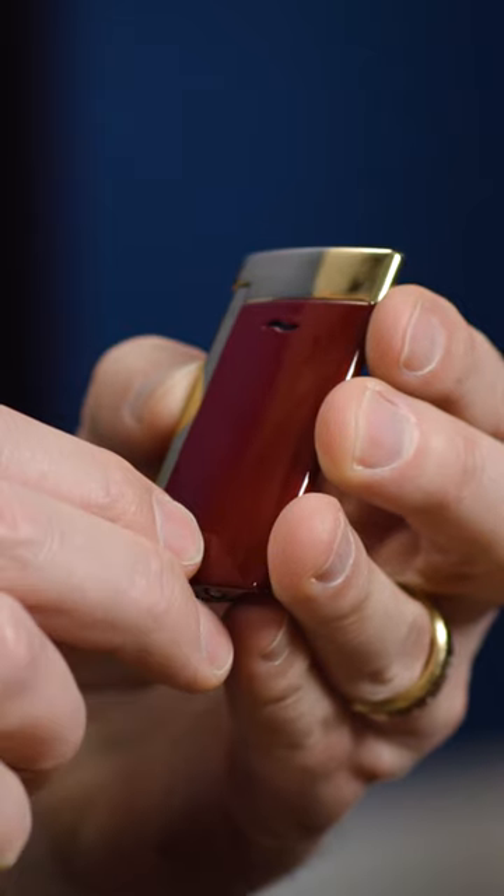I'm going to show you how to properly refill a butane lighter. This is an Estee DuPont Slim 7 lighter. Whenever it comes to refilling this, there's a few tricks.